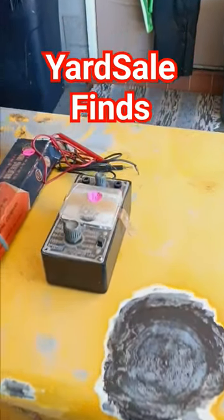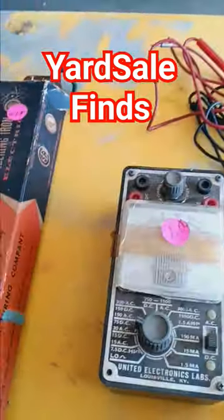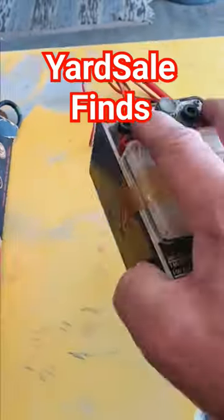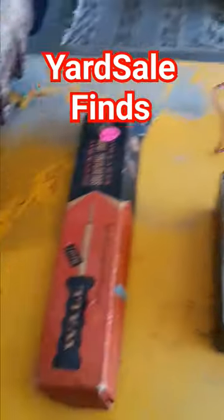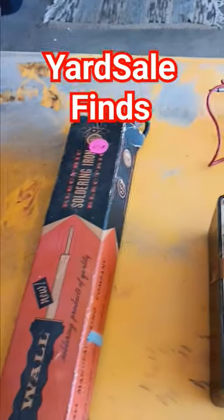Alright guys, figured I ought to show you my yard sale finds. I got this old multimeter for a dollar — sounds like it probably doesn't work. And this is still in the box, a soldering gun.